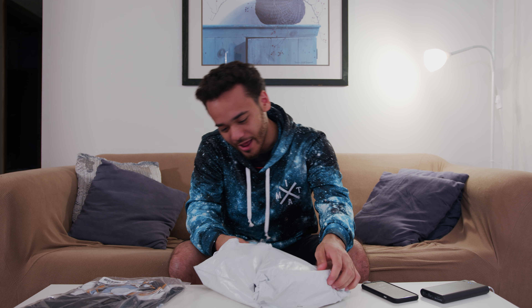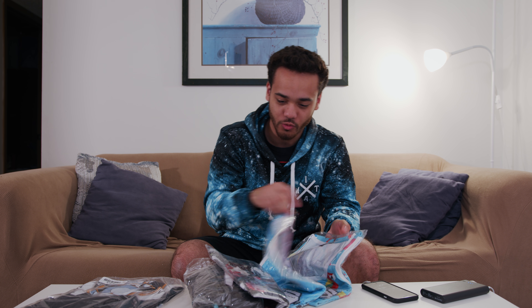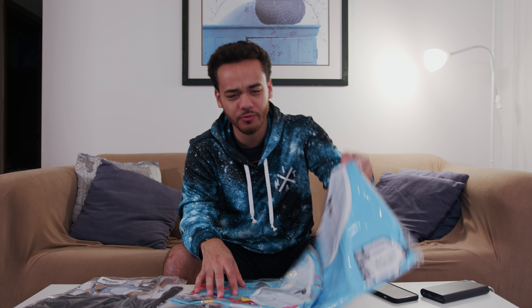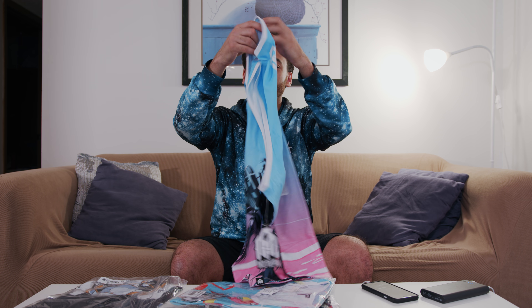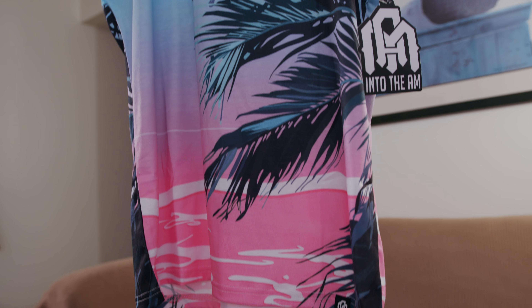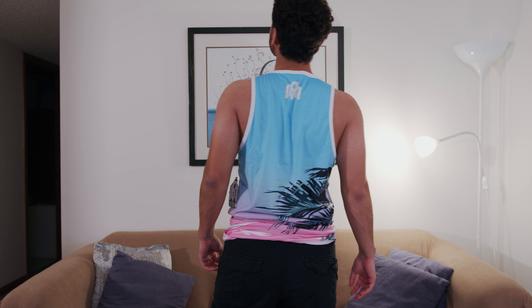We got a whole array of things in here — looks like we got some shorts, a tank, another tank, and another tank. Let's start off with this one right here, this is the Venice Vibes men's tank. I have no clue what any of this stuff looks like, it's brand new. Ripping this open — it has a nice baby blue and pink sunset colorway. I kind of like this because blue and pink is one of my favorite color schemes. It's got a little palm tree on it.